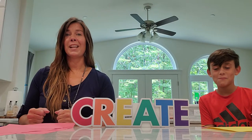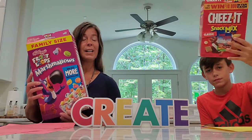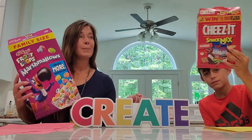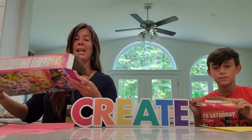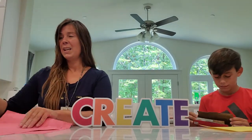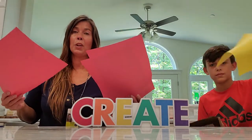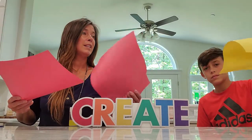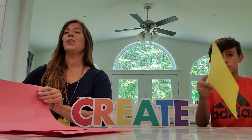Hey guys, today we're going to be working on our art portfolios. The portfolio is what we're going to be keeping our artwork in. You can make it out of a box — it could be a cereal box, an empty cereal box, a Cheez-It box, a waffle box — just make sure it's empty. You'll need about three or four sheets of paper and decide on what color you want your portfolio to be. I chose red; Chase here chose yellow for his portfolio.